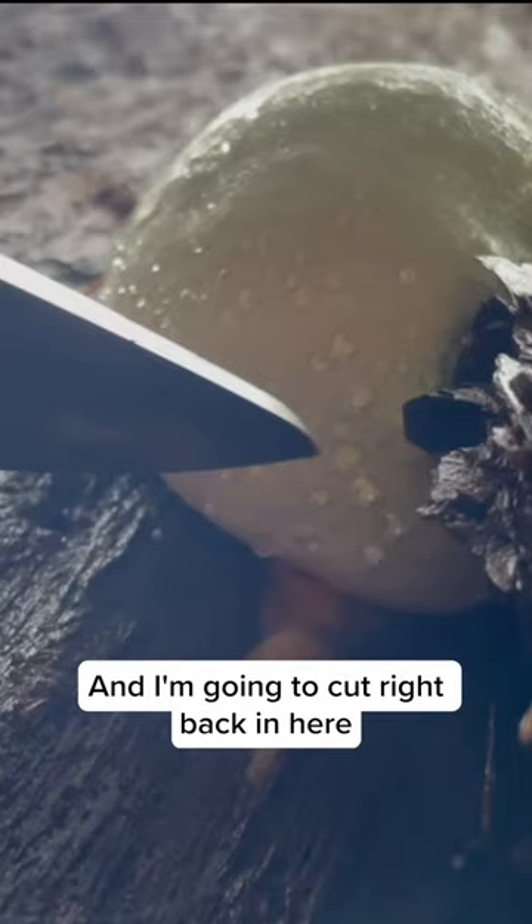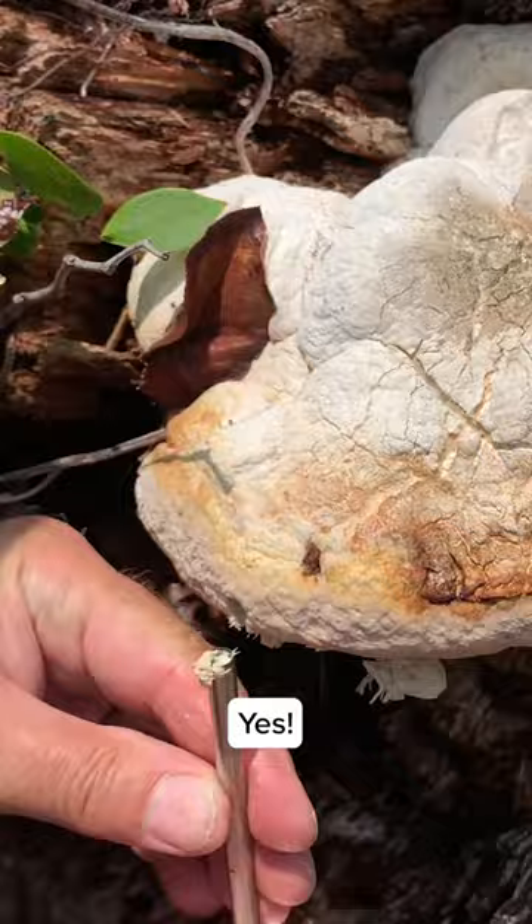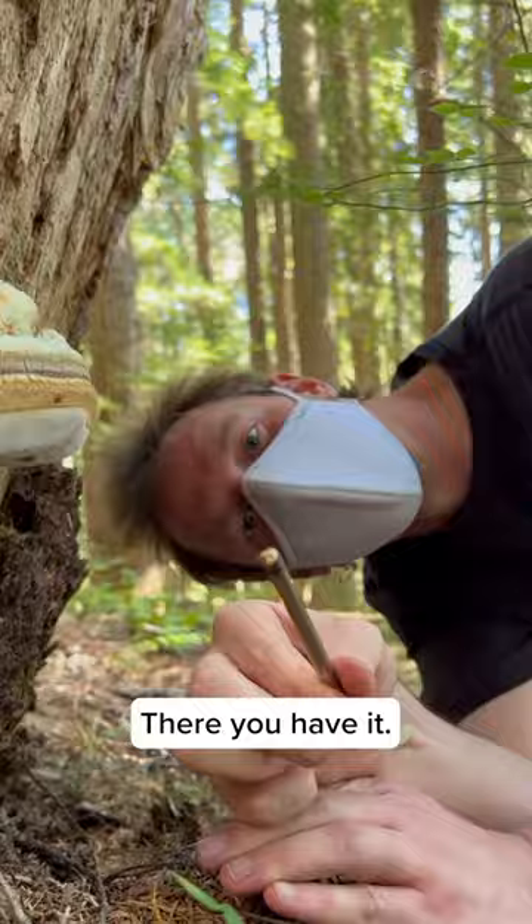I'm going to cut right back in here to get a little chunk. We know this will reheal. That's all I need. There it is. That's all the tissue I need.